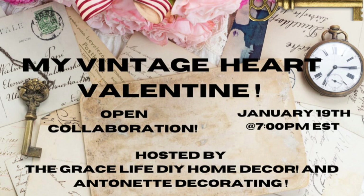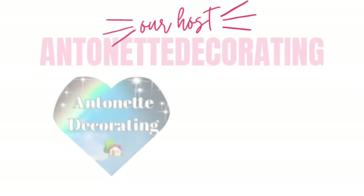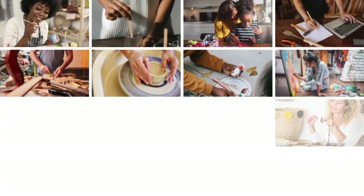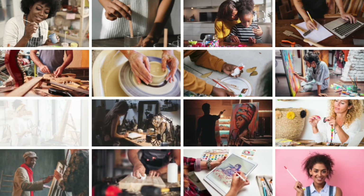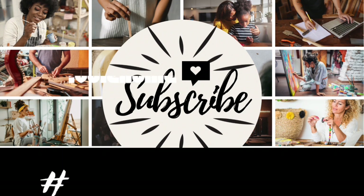My Vintage Heart is an open collaboration hosted by Grace Life DIY Home Decor and Antoinette Decorating. These are awesome women so be sure to subscribe, like, save, and comment. The link to their channels is in the description box below. Please show the other collaborations some love and check out their channels. The playlist is in the description box below and you can also use hashtag My Vintage Valentine.